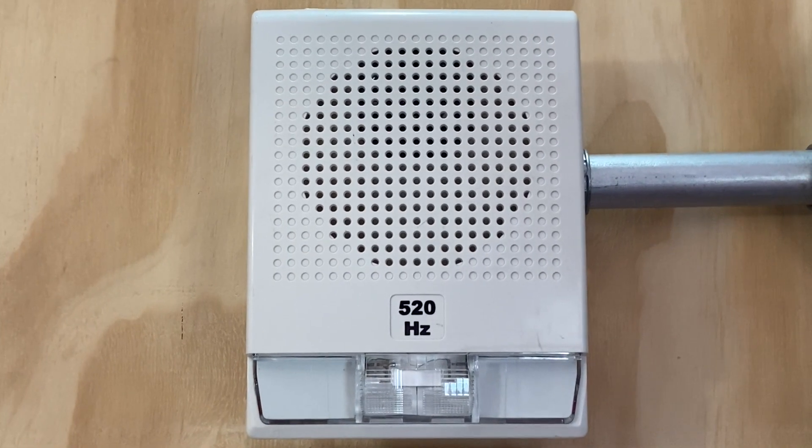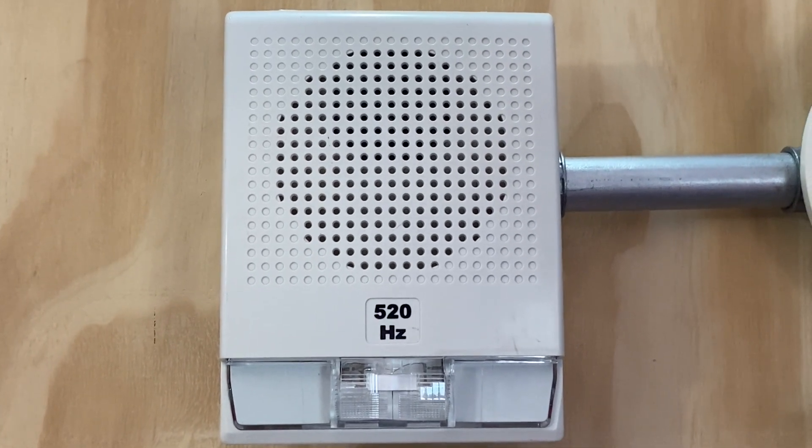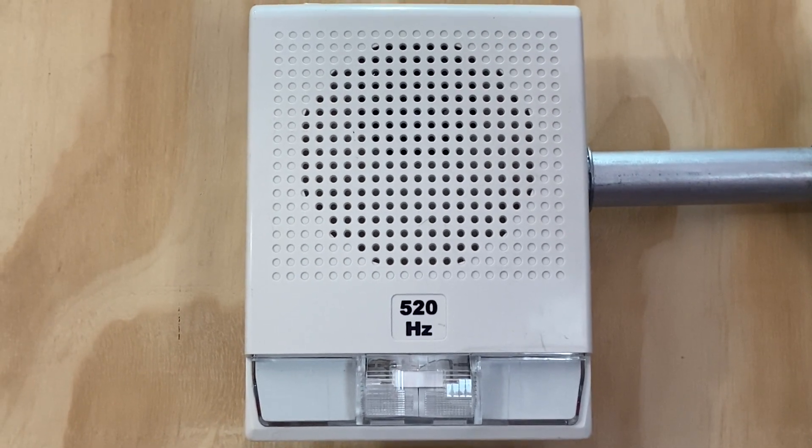For our first notification appliance on today's system, we have an Edwards G4-LF-WN-HVM. This device will be doing code 3 and is set on 75 candela.